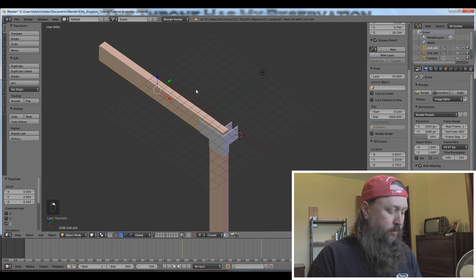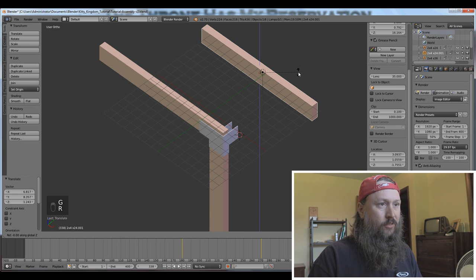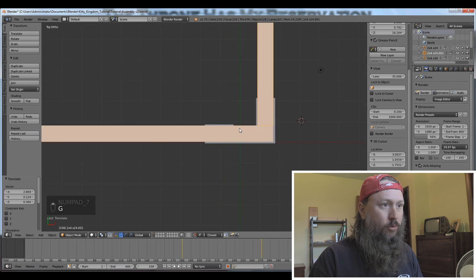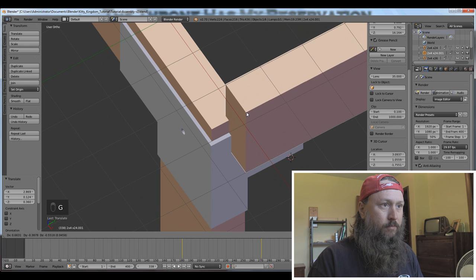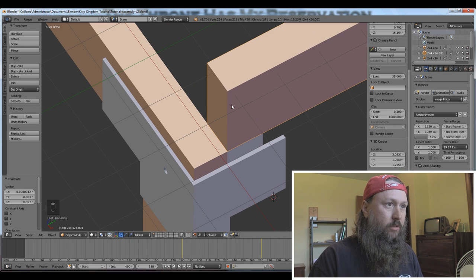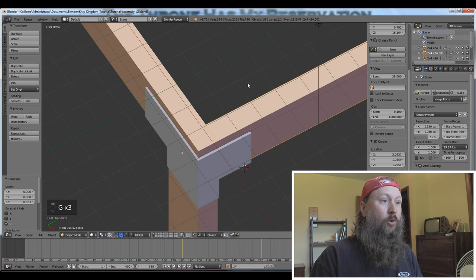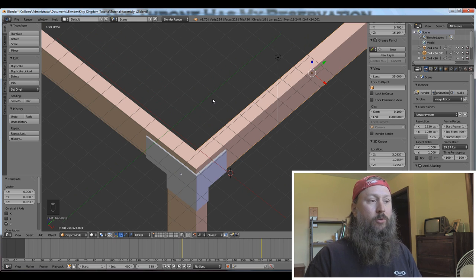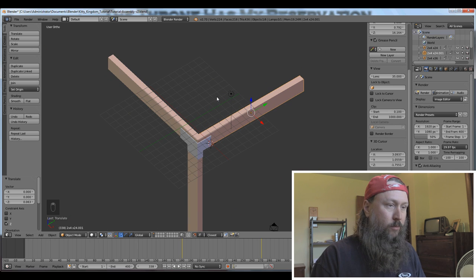To show you the workflow, I'm going to select this 2x4, Shift+D to duplicate, G to grab, R to rotate, Z for the Z axis, 90 degrees. My snap tool is still on, so I'm going to move my 2x4 — you can see it snapped where I want it. Now I'll press G again to get the Z position correct. If you don't rough it in, it could snap to vertices you don't intend. Rough your location in a little bit first and then try again. That's the workflow when putting together your assembly.